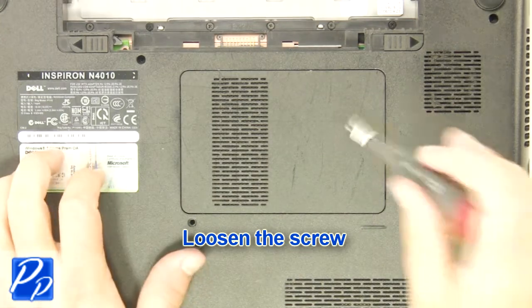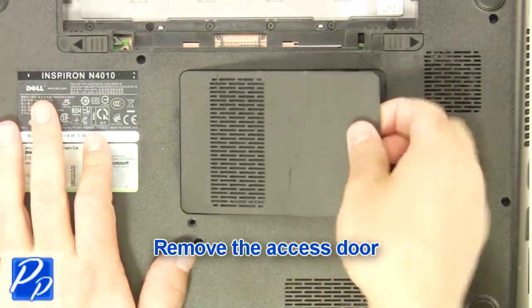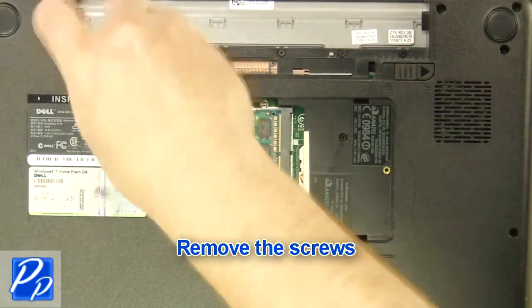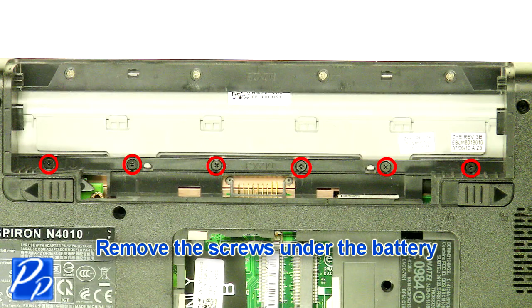Loosen the screw. Remove the access door. Remove the screws. Remove the screws under the battery.